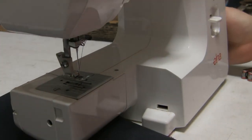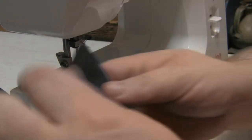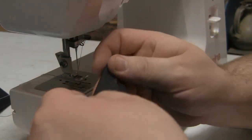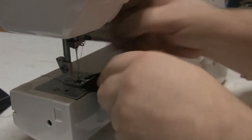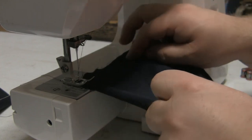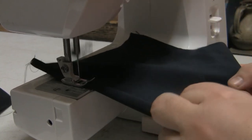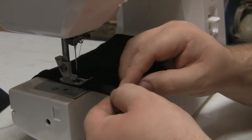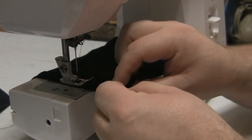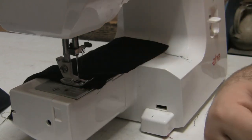You need to sew around all the edges of every piece you've got. Make sure you fold it over slightly so the seam is inside, then fold again and go around the whole lot — every single one of them. Make sure you do this to every single piece. Rather than showing you each one, I'll skip ahead to show you when they're all done.